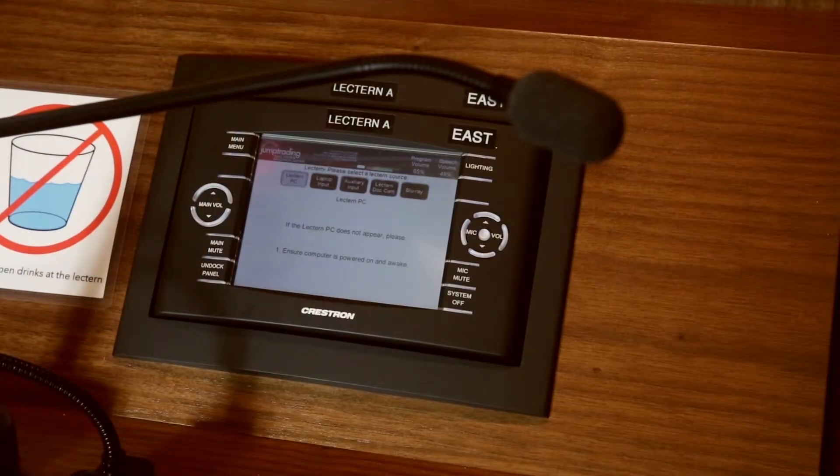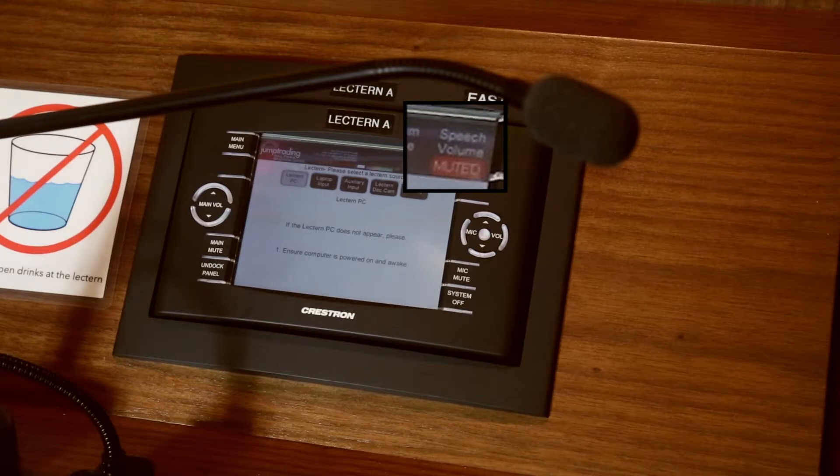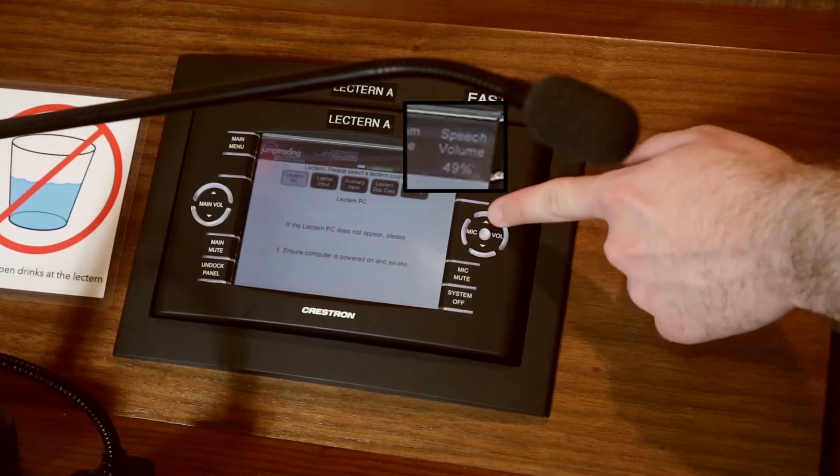There are three options for microphones. There is one attached to the lectern and is turned on by default. To mute, press the Mic Mute button. You can adjust the volume of the microphone using the controls on the right side of the panel.